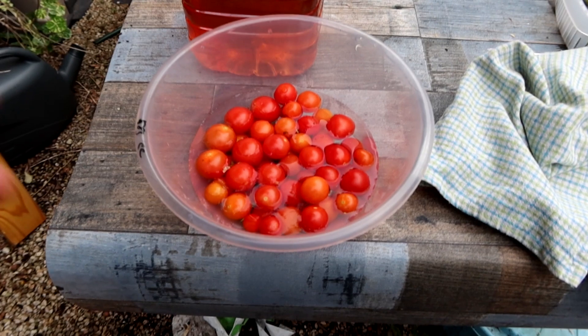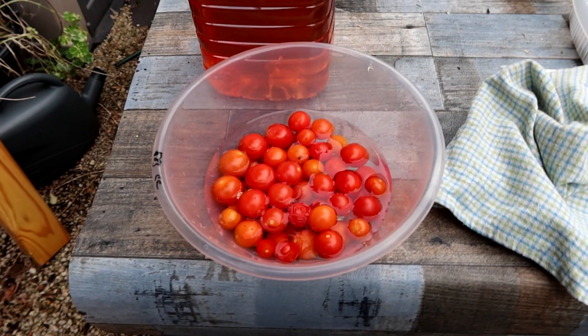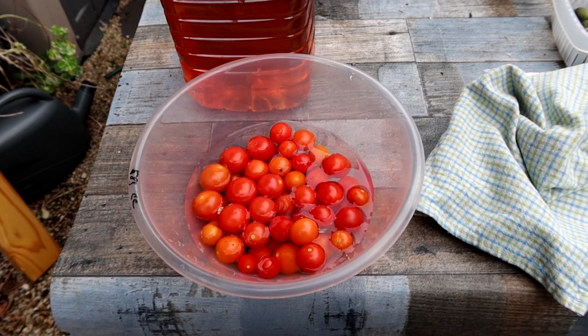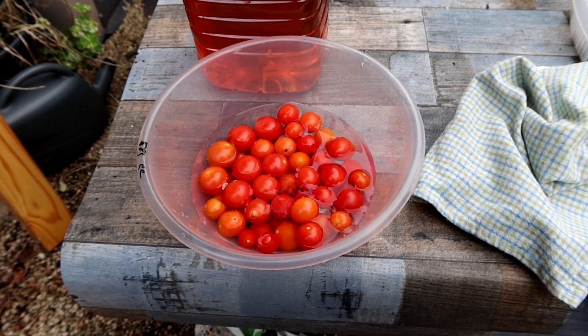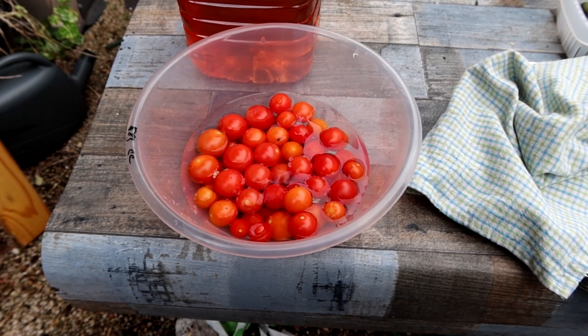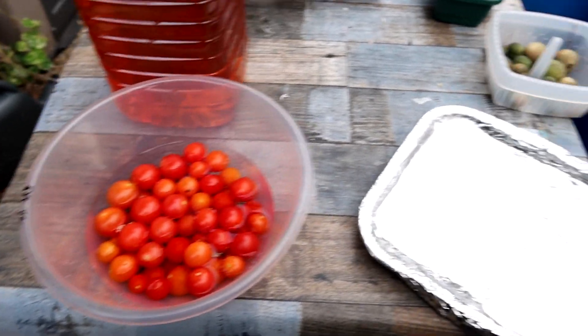There we are, that's the last of the tumblers — another half a kilo. That's taken it up to just six kilos between the five plants, so that's 1.2 kilos per plant — very good. Thing is, it's probably more than that because I've been eating the odd one or two, or a hundred, as I pass. They're definitely on the list for next year. I'm just going to rinse these and stick them on a tray.